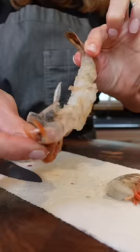Extra large shrimp, peeled and deveined. Go along the back, pinch the tail, remove, clean the junk. Two pounds wild shrimp.